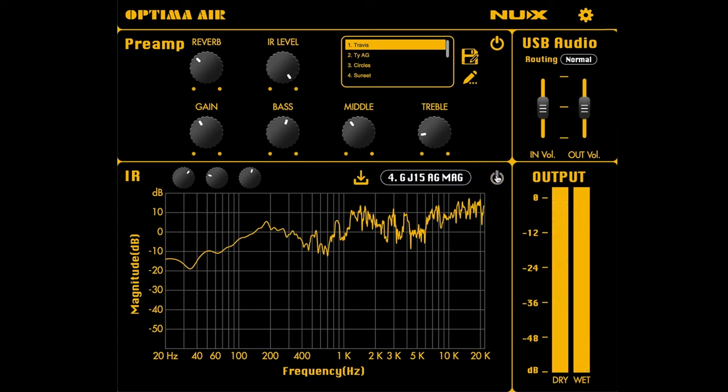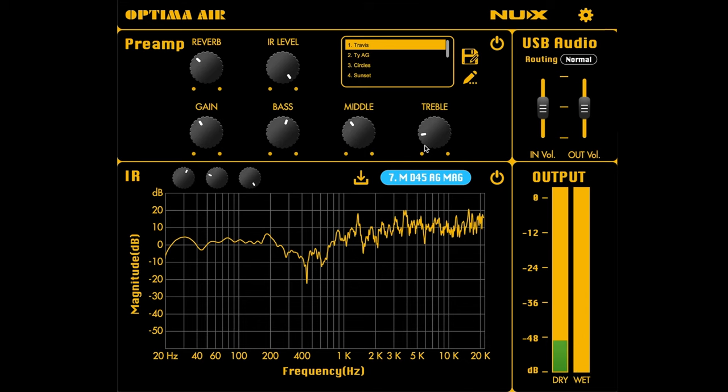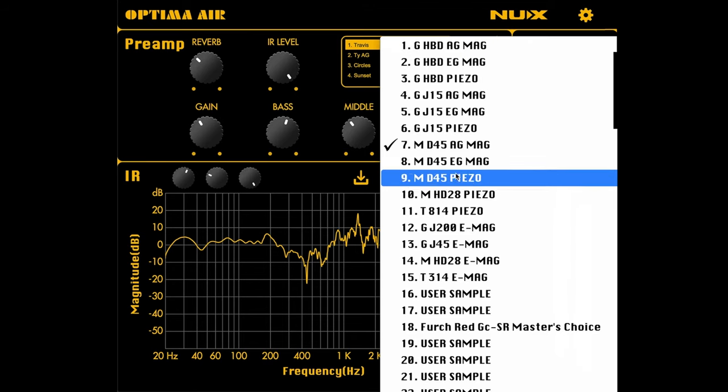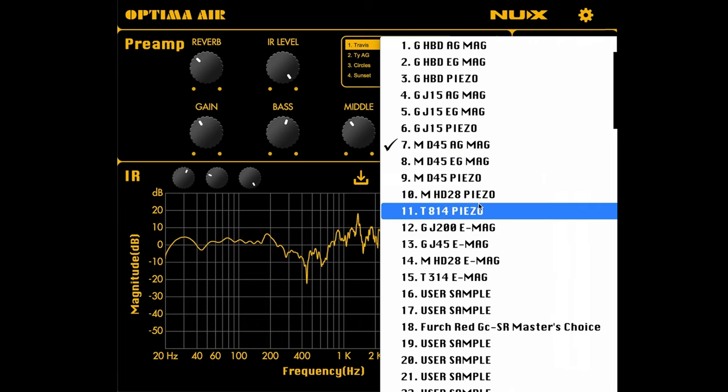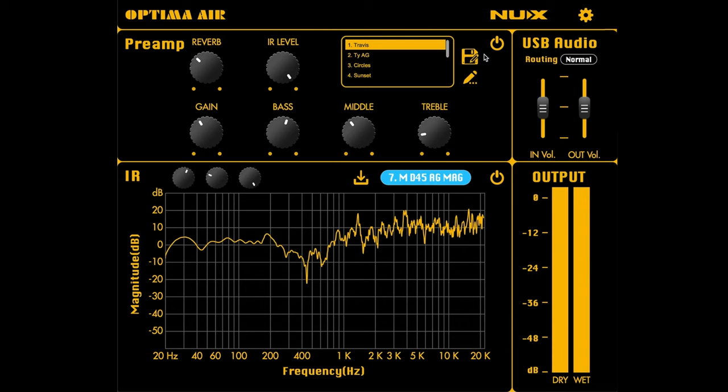Let's turn that IR off just to compare — we're getting kind of a volume lift there, but definitely some similarities within the sound. Let's go over to the Martin D45, which is probably my favorite IR they have to offer. The rest of the presets are geared towards electric guitars and piezo pickups, so they wouldn't quite sound right with this guitar, but let's check out some of the preamp sections.